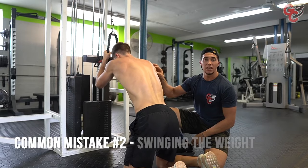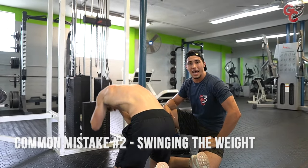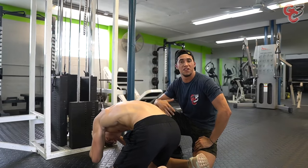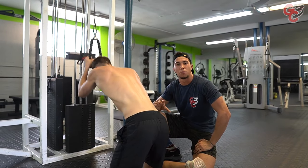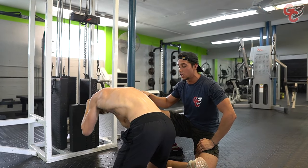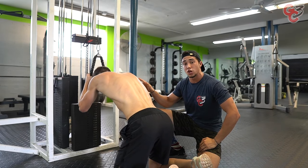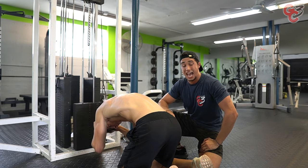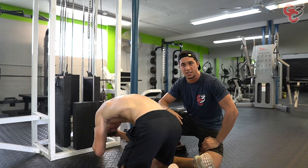Second common mistake: swinging the weight. He's just going up and down, not focusing on really squeezing the muscles. He'll probably go 15, 20, 25, 30 reps before even stopping because that's when he'll feel the burn. Instead, if he slows it down and really focuses on contracting the muscle, holding it for a second, focusing on the eccentric part of the movement coming back down, then he can stop at 10, 12, or even 15 and really feel it even more. Get the biggest bang for your buck while doing the exercise.